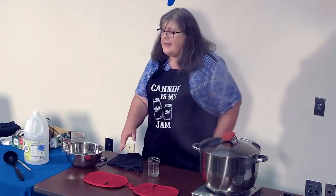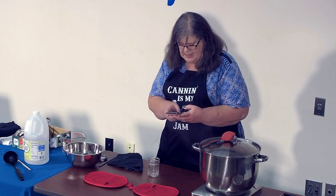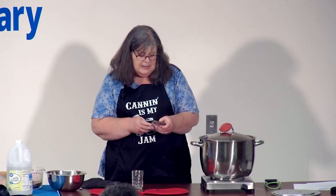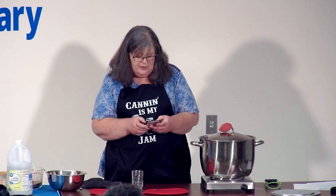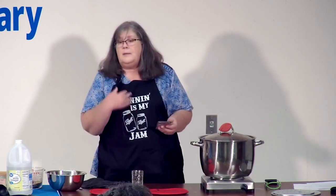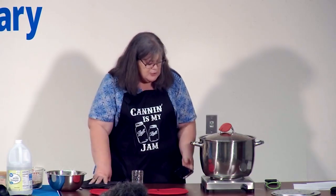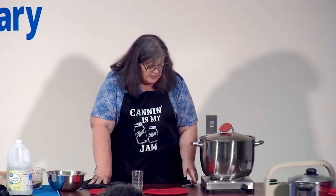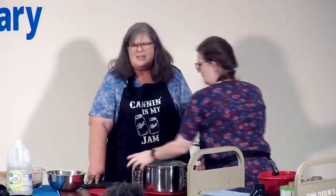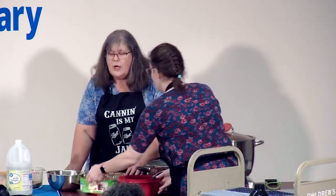Now we set the timer. A timer is one of the most valuable things in canning — because you're going to forget what's happening no matter what you think. I'll start talking, answer the phone, do all kinds of other things, and not remember I had something in the canner. In my house I use Alexa the most. Your phone is a great timer for canning, but you must have a timer — you can't just wing it and say 'I think that was ten minutes.' If you're not getting that full 10 minutes, you're not guaranteeing you're getting rid of bacteria.